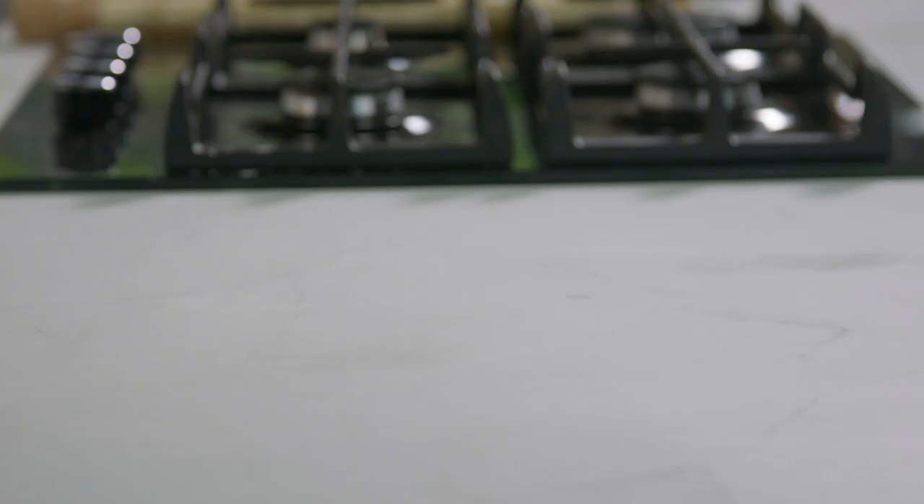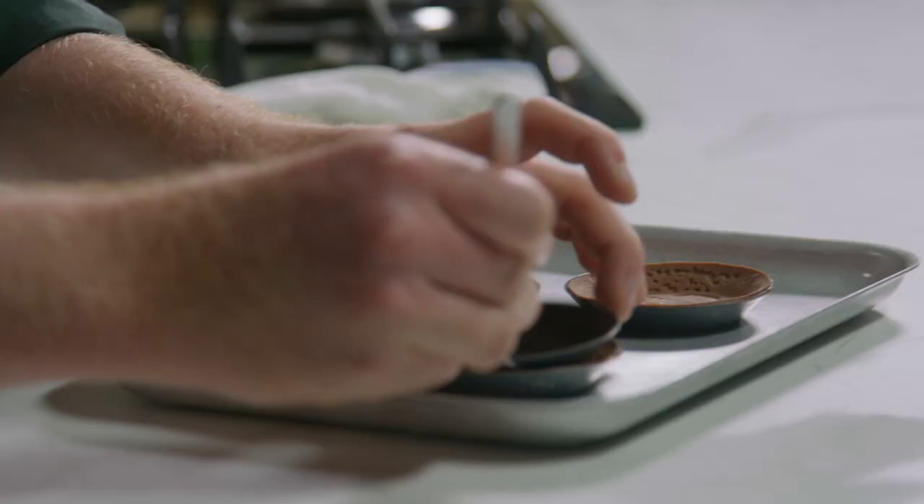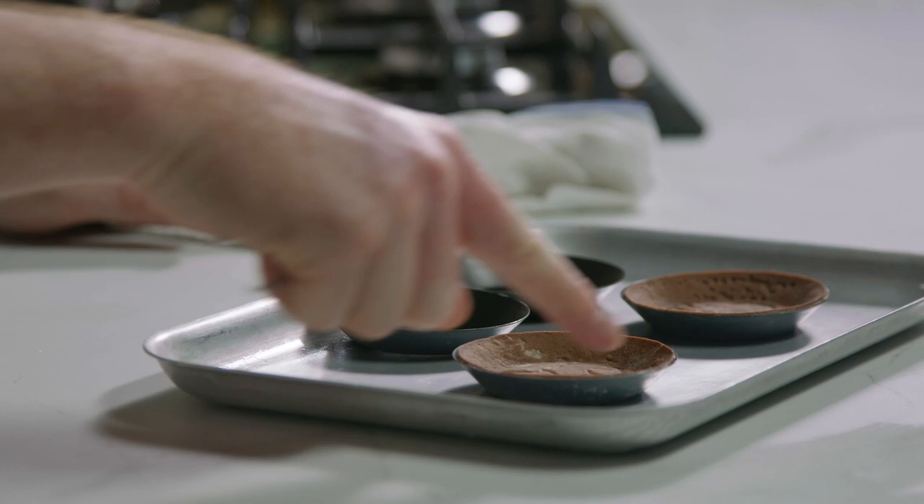They only take about 10 minutes, so they're nice and hard throughout. There you can see that nice sharp edge that we cut gives us a perfect edge on the tart case.